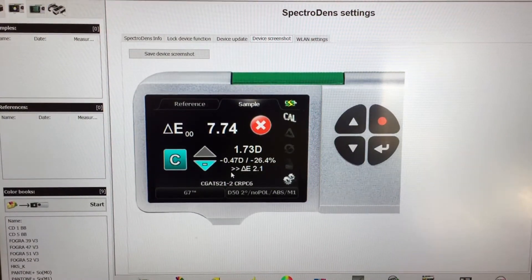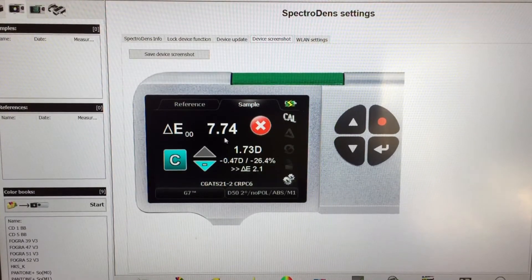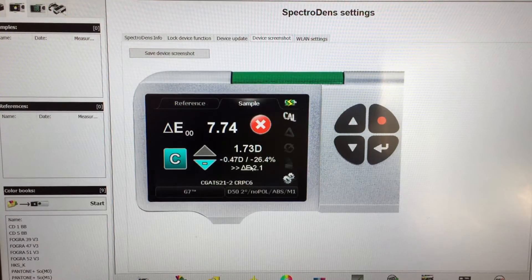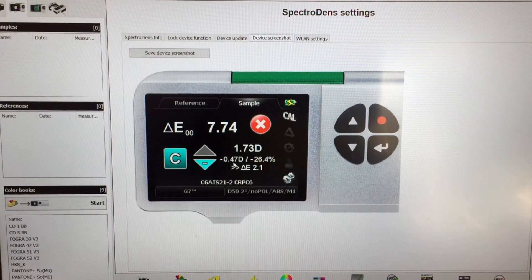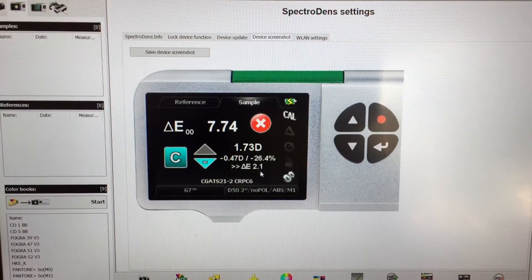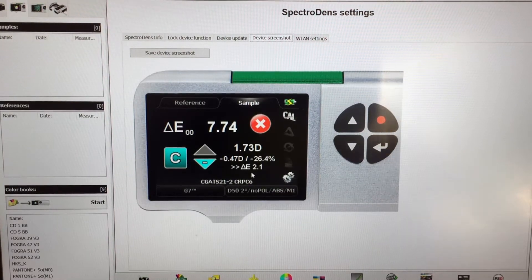We've got a high delta E — as you can see there, 7.74 — and that's because we're running way too much ink. Density is 1.73 for the cyan, but if I reduce that by 0.47, in other words bring it back by 26.4 percent, I can achieve a low delta E in tolerance of 2.1.